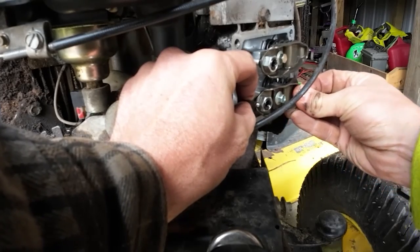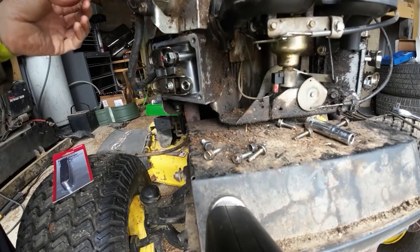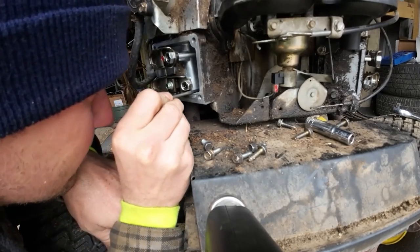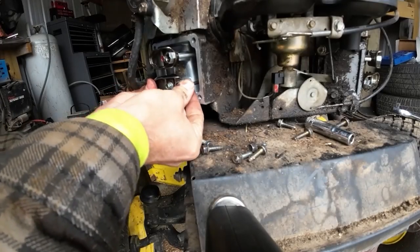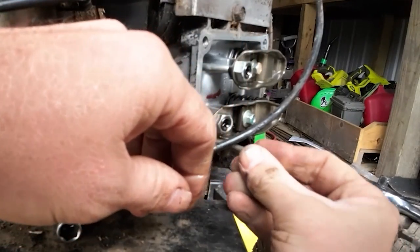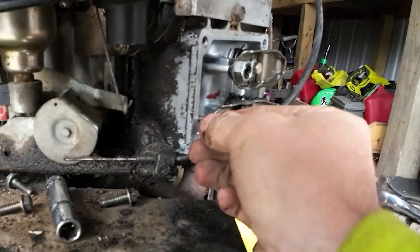Make sure we can get this push rod back in where it needs to go. There's a little seat down in there — you just got to take a little look. Push the valve back and get it slid in. I spun the engine accidentally, so I need to do this side first. You can see the little spot where it sits — right there. Get her slid back in, give her a spin, should have it where we need it now.